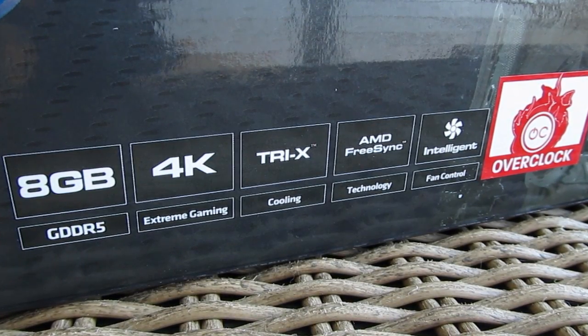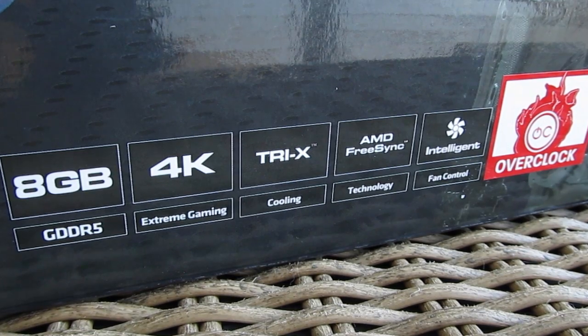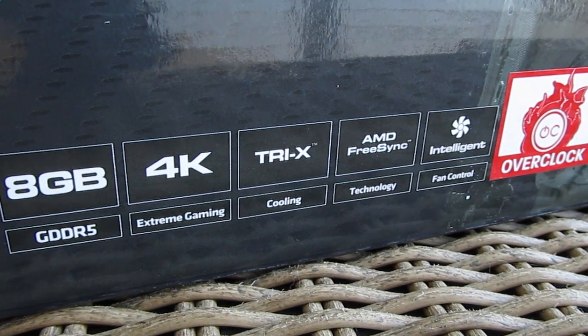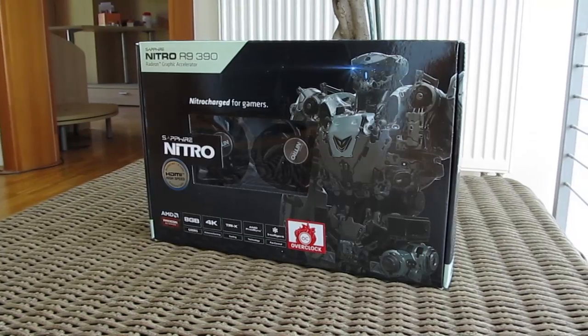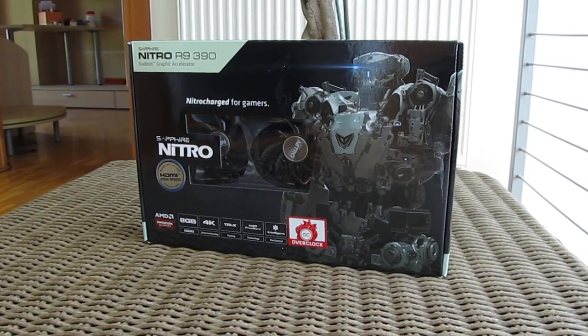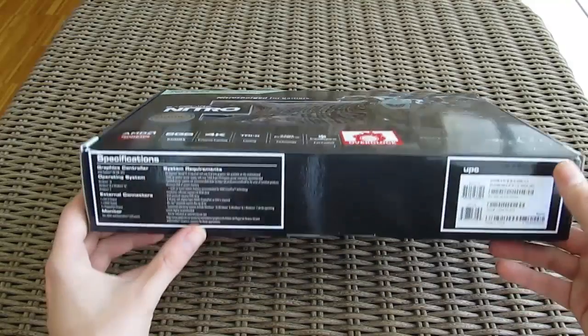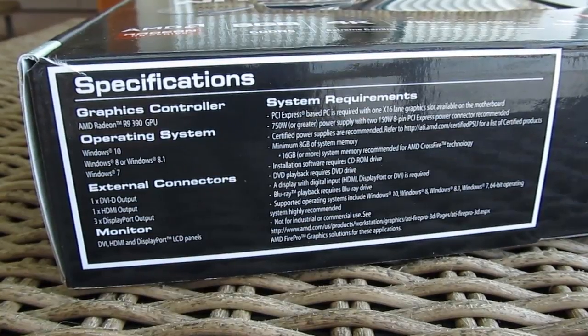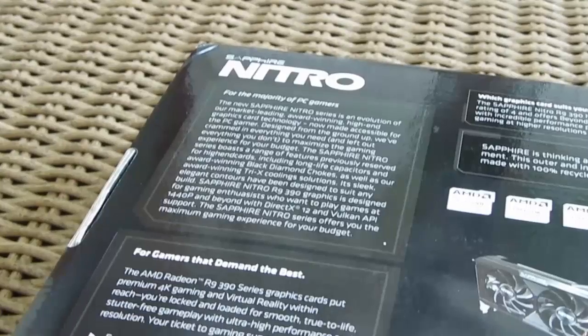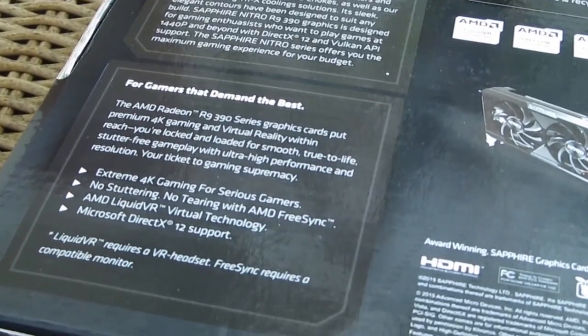The cooler design is still named the same, and in this case we have the Tri-X one as you can see from the features overview on the bottom. Down there you can also notice that this model has 8 gigabytes of GDDR5 video memory, which is actually an upgrade for the R9 390 and R9 390X models in comparison to the previous generation. On the bottom of the box you will see some information about the system requirements and specifications of the card.